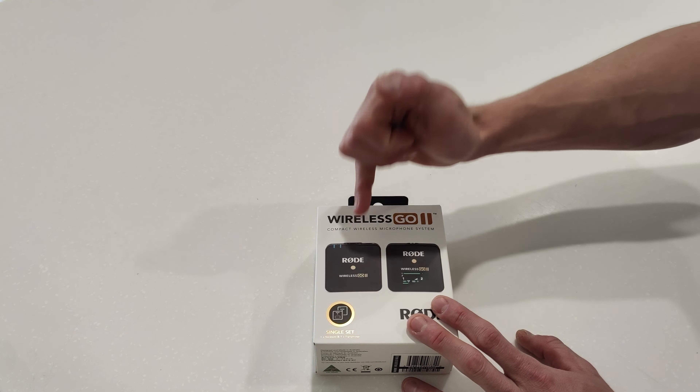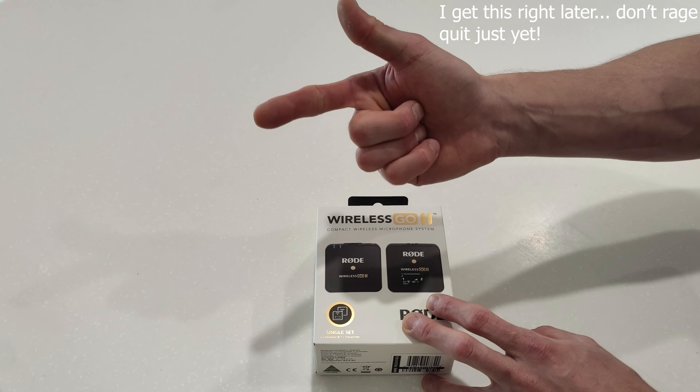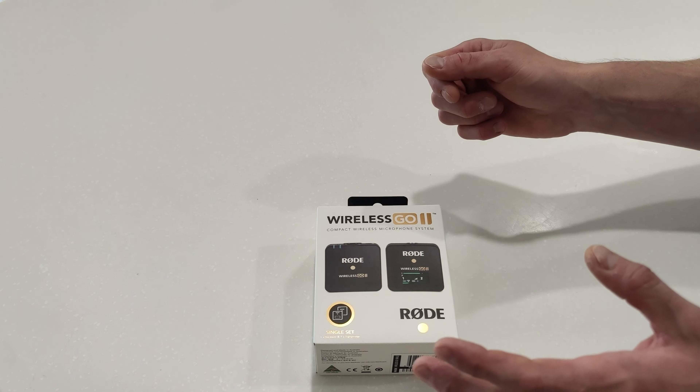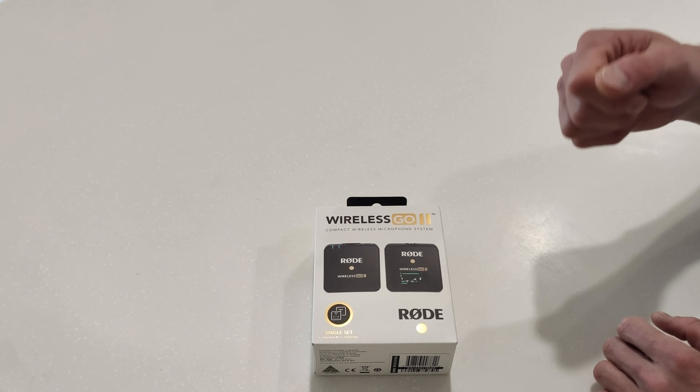They also come with three cables: a 3.5mm cable, USB-C to Lightning, USB-C to C, and USB-C to Type-A — so you can plug it into anything. They basically designed it to be Apple and Android compatible, so you can plug this thing straight into your phone and dump all the audio to that.